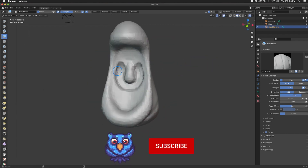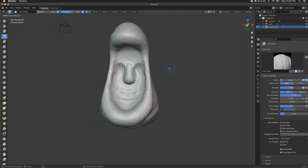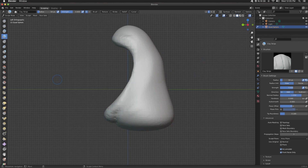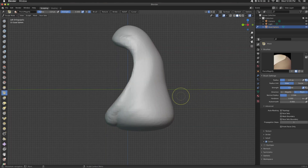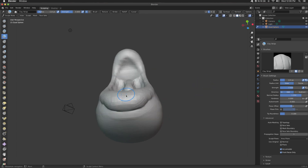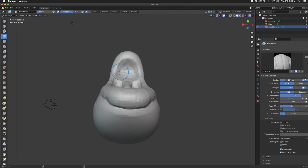Holding down control, I can carve into my mesh with clay strips — so instead of pulling out, it's doing the opposite and carving in. That's what I'm doing here in the back of the mouth. That is not a dingleberry — that's called a uvula. 'Oh, it's a girl house.' Name that movie — I'll tell you at the end.